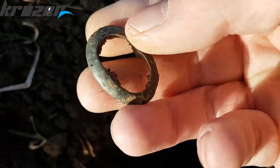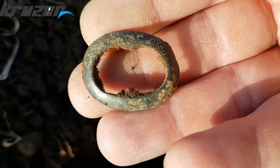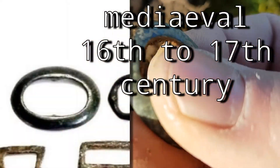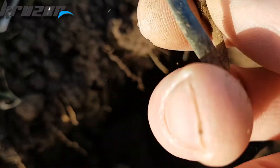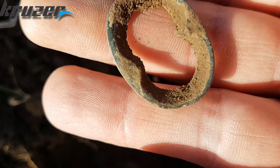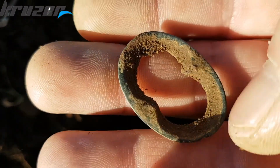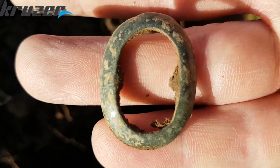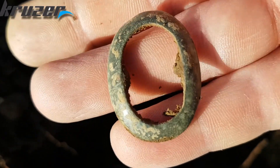Nice little medieval buckle. Nice room between it, isn't it — the middle part is missing, as you can see. But yeah, it's nice. Just crack on.